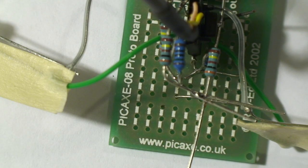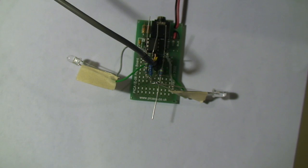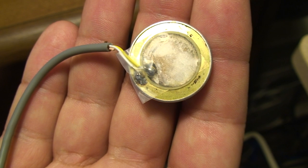Here's the Pickaxe 08 prototype board — very inexpensive. Got this at SparkFun. Connected to two inputs are two green LEDs and one piezo speaker.